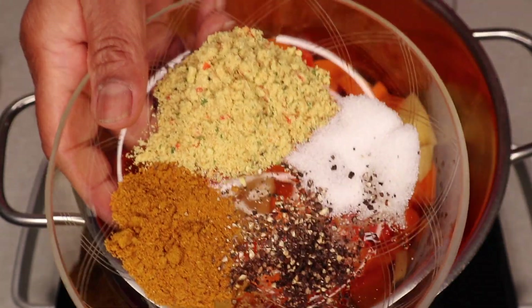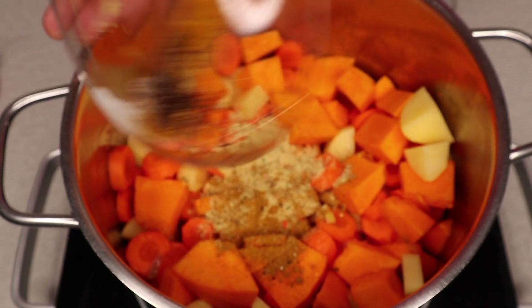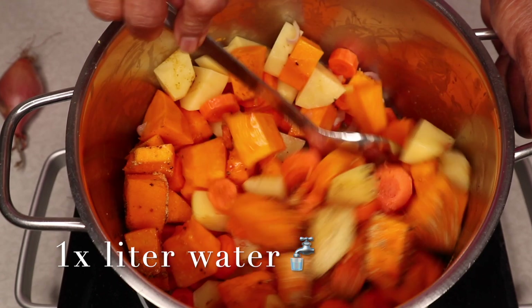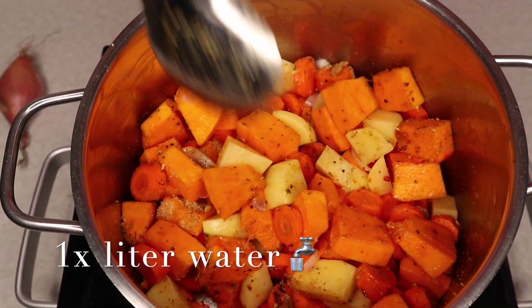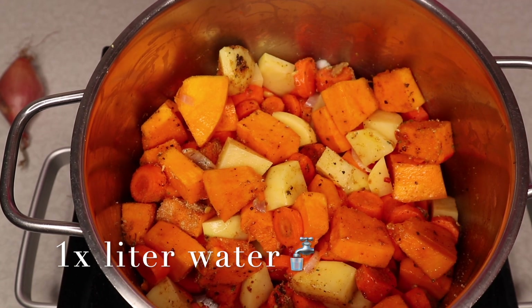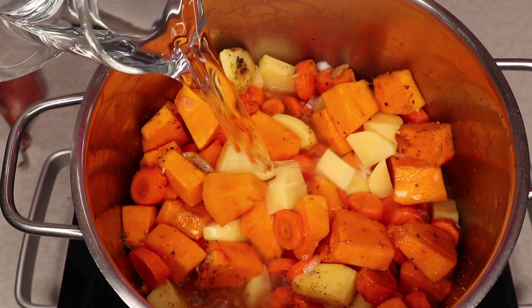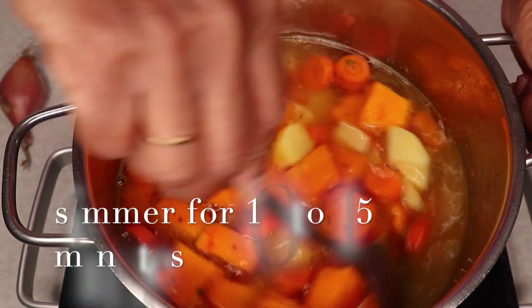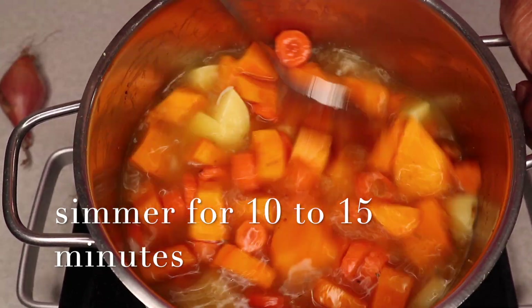Add a little avocado. Pour a little bit of oil and add 1 tablespoon of soy sauce. Spread and add the soy sauce evenly. This is fine.